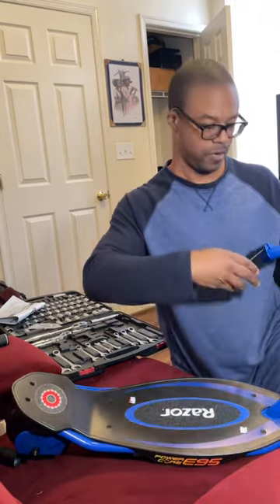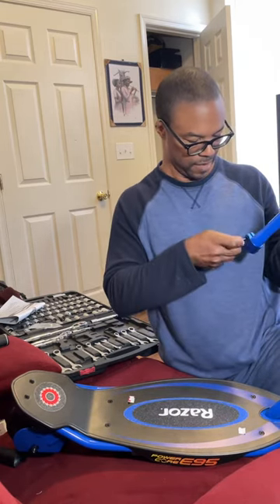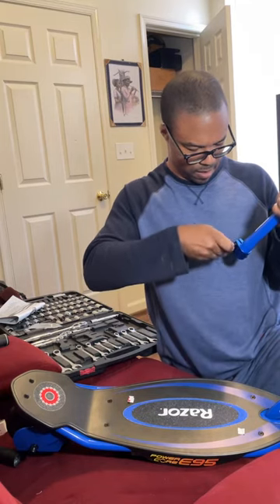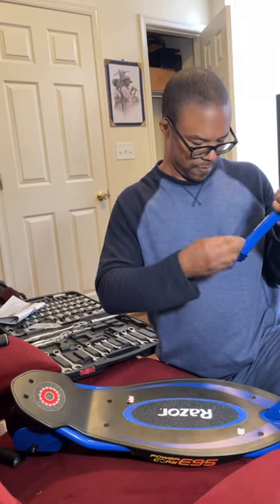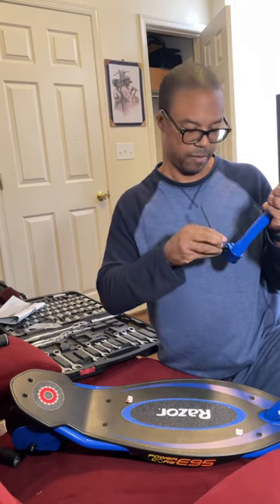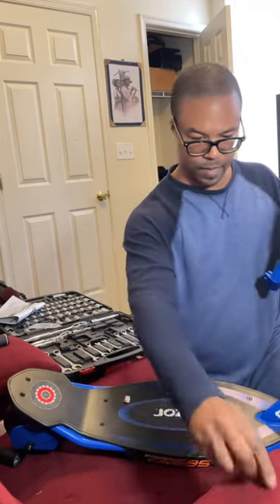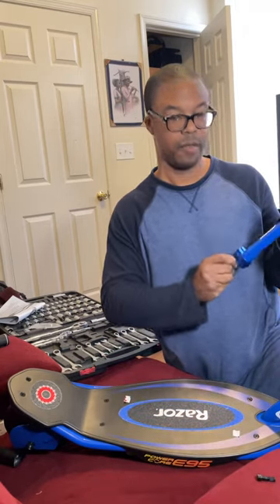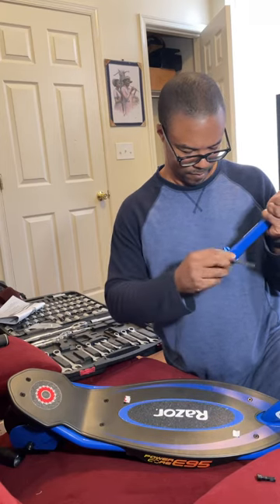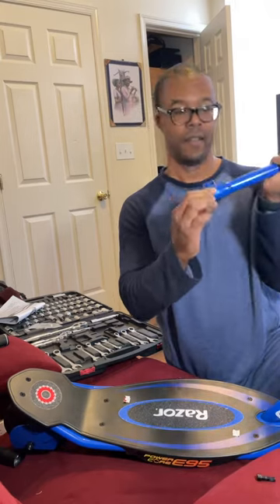We've got to loosen them first. Get your allen wrench and turn away — that makes you want to loosen these up. Used to be a mechanic back in the day, so I've always loved fixing things and putting things together. There we go. Pull it out with one bolt — you're going to pull the nuts all the way out so that this is loose and you can adjust it how you want. See how it's loose now? That's good.